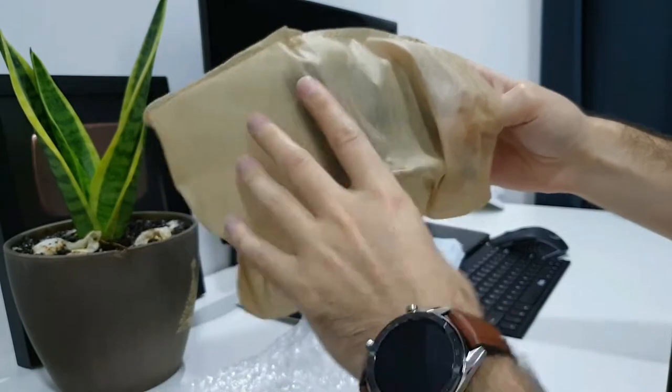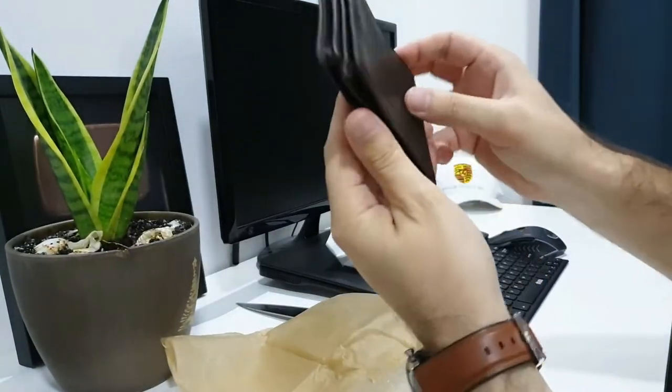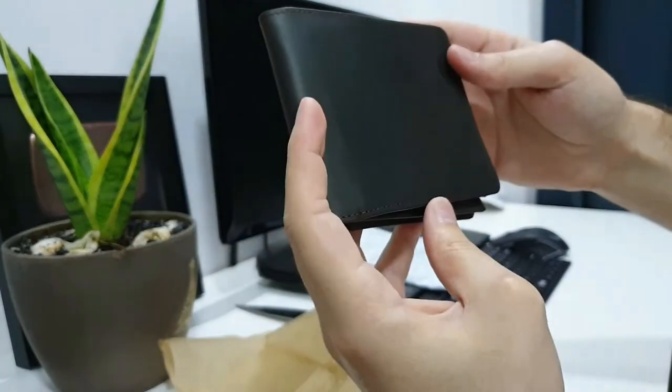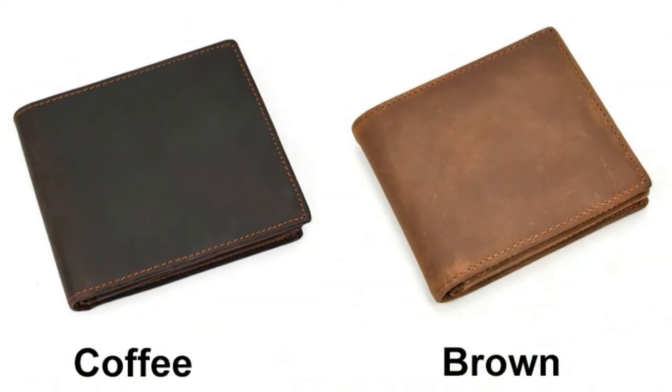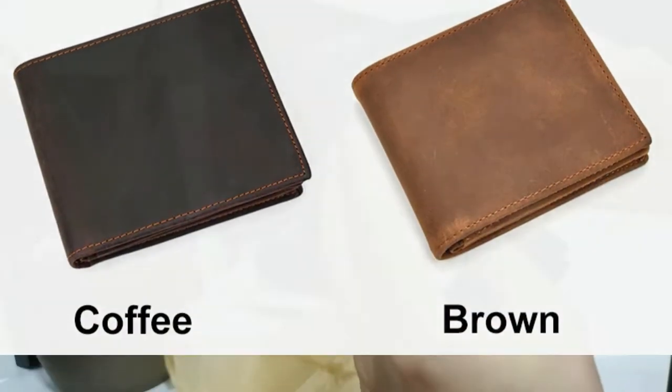The package is really nice. There are two colors of this wallet: one is a dark brown and one is a slightly lighter color.